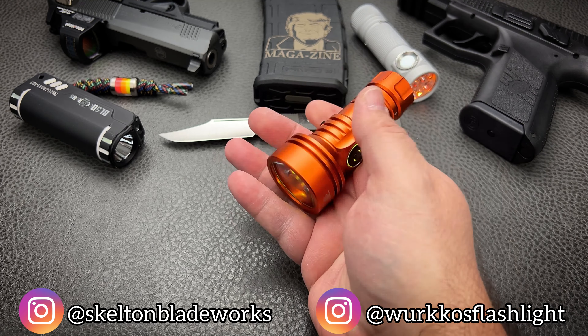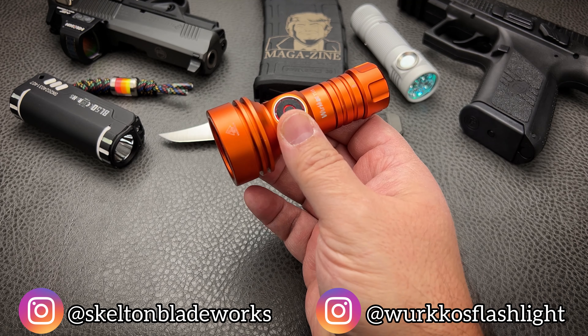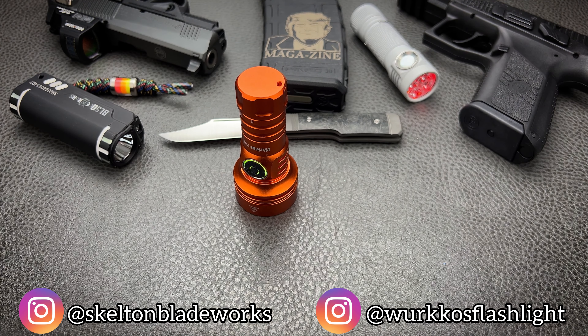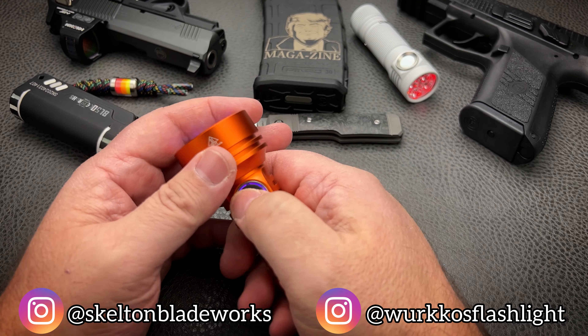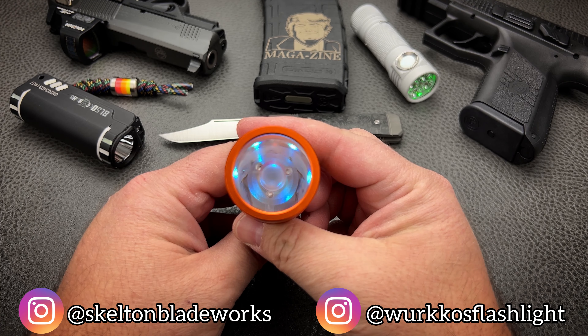You're getting a 2,000-lumen light that's over 90,000 candela with 616 meters of throw. That is 2,020 feet, my friend. The whole point of this light is to have a mighty thrower in a smallish package.